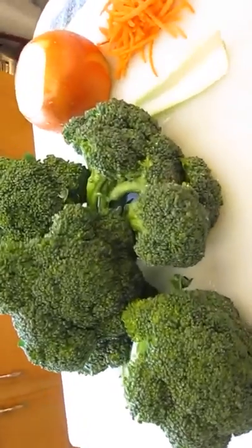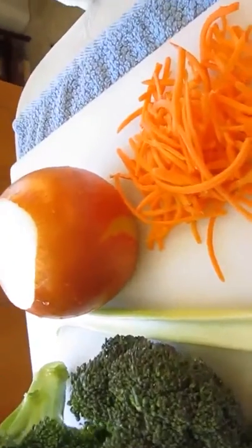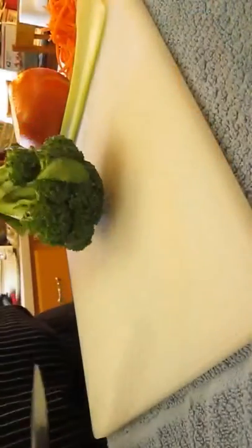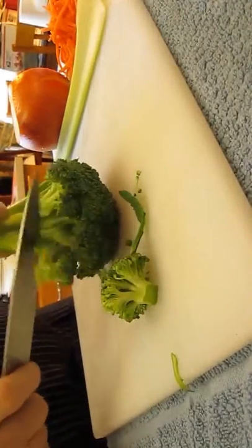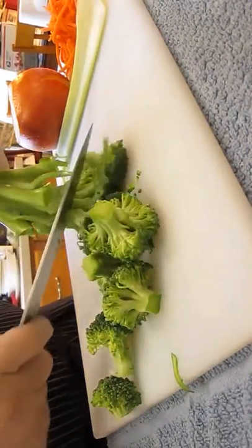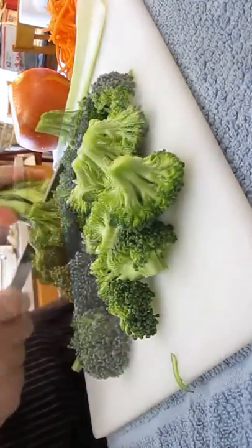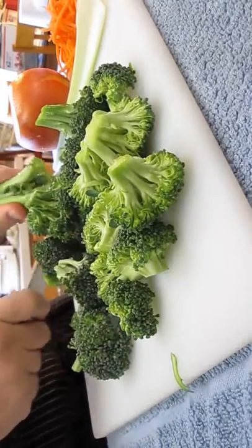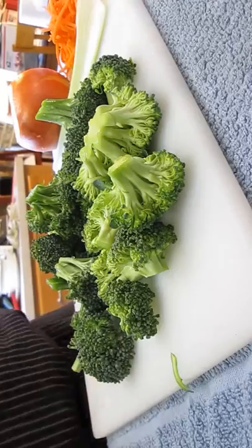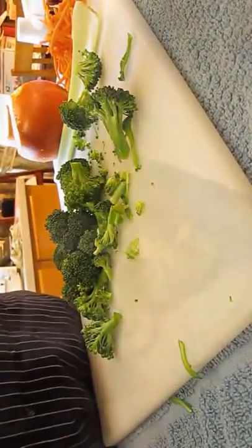Now, vegetables — we've got broccoli, celery stalk, an onion, and some carrot. Just to show you how we chop up the broccoli real simply, just start removing the head pieces like so. Once you've got all that accomplished, you can throw it into a food processor so you can start chopping this up real fine-like.